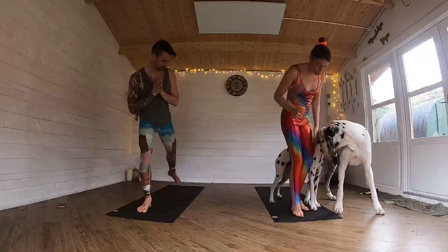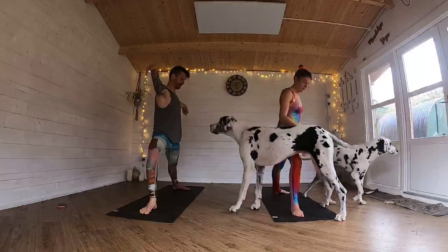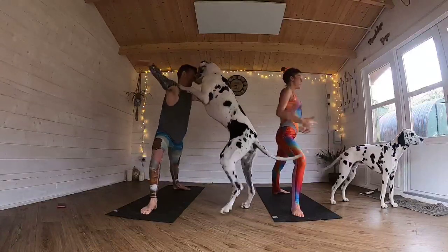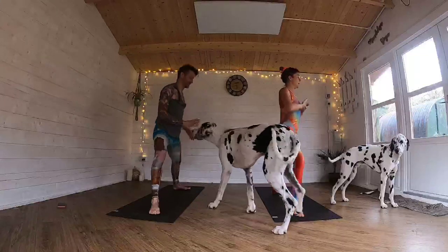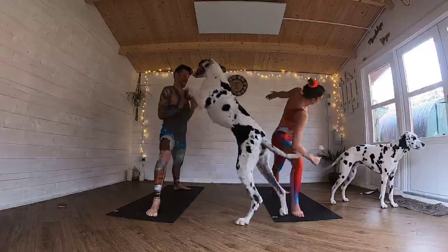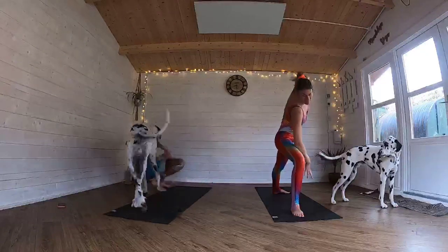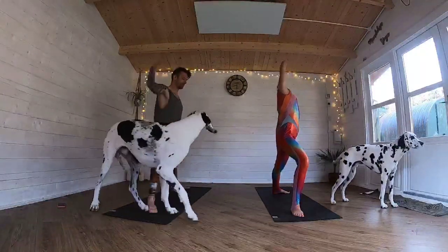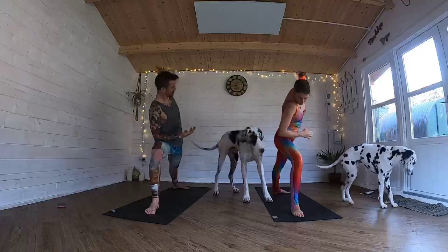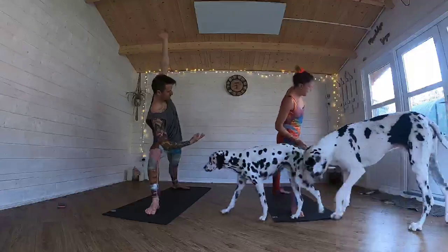Taking that left foot back behind you to your warrior two position. Bend in that front leg, arms up by your side. Again, checking in — drop your shoulders away from your ears. Imagine that breath coming all the way from below your belly button, all the way up to your collarbones. And then you're going to bring that elbow into that thigh, left arm up and over. Nice and slow — reverse, keeping that front knee bent. And then coming back — you can use that elbow or you can hover it just to engage that core a little bit more. And then reverse.